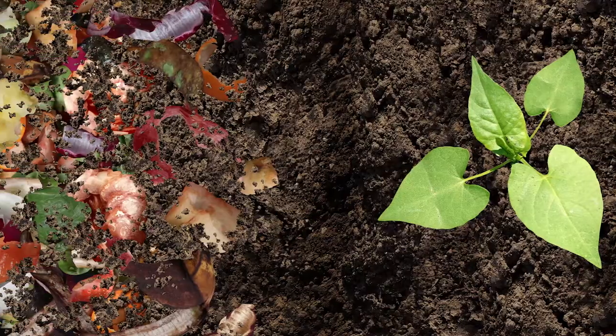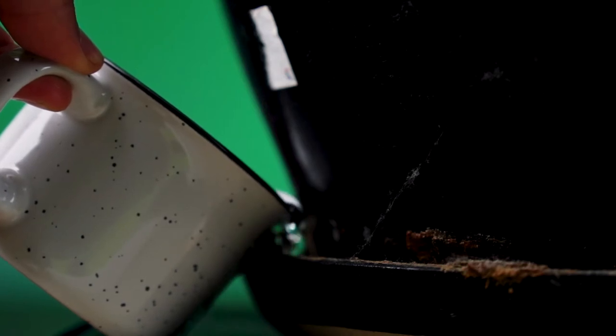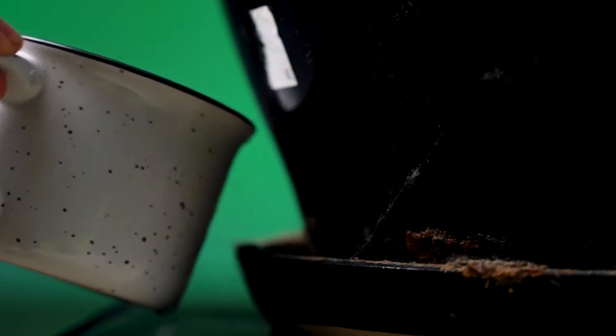One thing you can do to help prevent that is do not use compost in your soil for your indoor plants, because compost has a lot of the things that larvae like to eat. Another way to avoid fungus gnats altogether is to just bottom water your plants. If you're bottom watering your indoor plants, you're not going to get that moist soil on the top where the fungus gnats like to accumulate. When you water your plants from the bottom, the roots will suck up the water, not giving the top few inches of soil a chance to get moist.